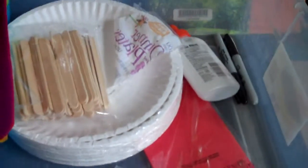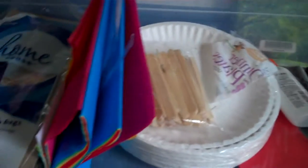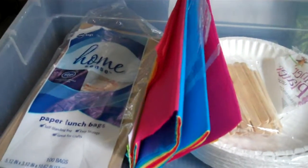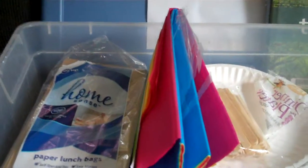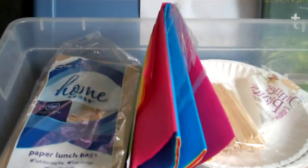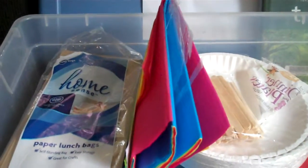If you run out, a good place to check is the extra elf supplies bin. And if you're running low on that, it's super important to email Carrie or myself at MitchellElf at gmail.com and let us know that we're running low. That way the next group has their craft supplies.